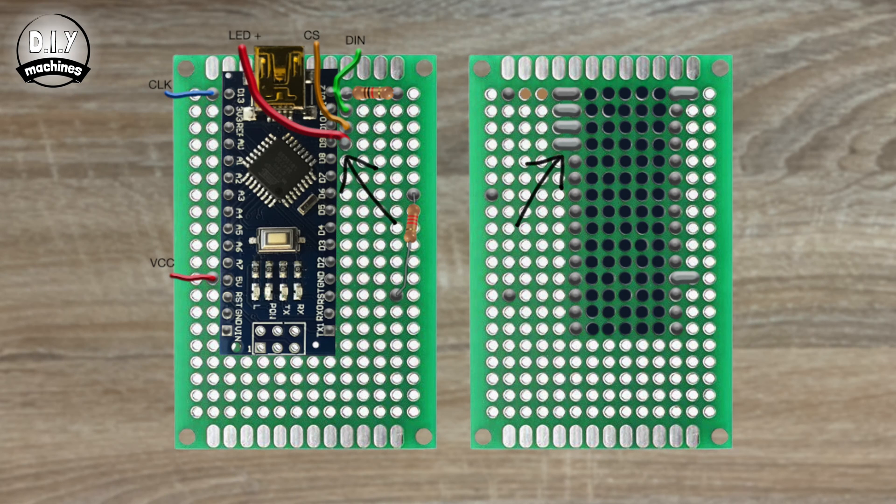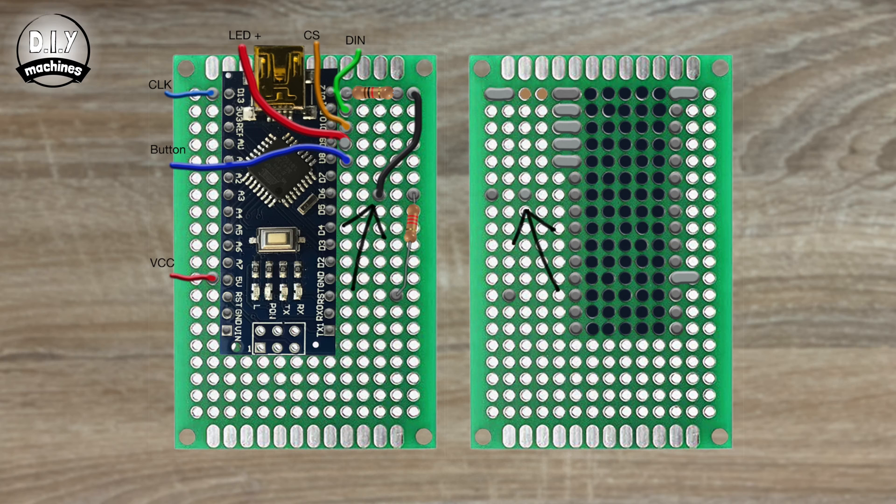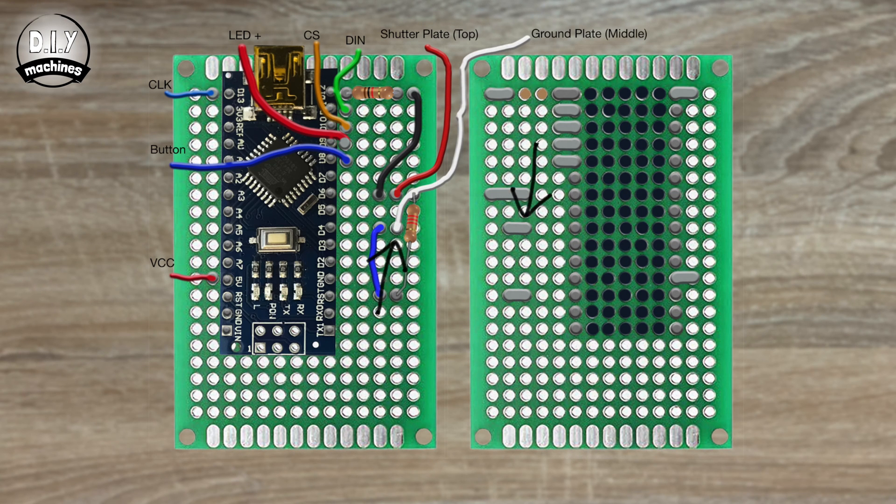The positive LED lead is connected to D9, and one of the wires from the button switch to D8. Use a short length of wire to connect the unconnected end of the 1K resistor to the hole in the centre of the D6 row. Solder the wire from the top shutter plate on the camera lead to the gap between the two connections on the D6 row, and bridge them all together on the underside. Solder the wire from the middle ground plate to the fourth hole away from the Arduino's D4, then connect a short wire between the third hole away from D4 and bridge to the ground plate wire. The other end connects to the third hole away from the RST pin, and this requires bridging to the resistor.